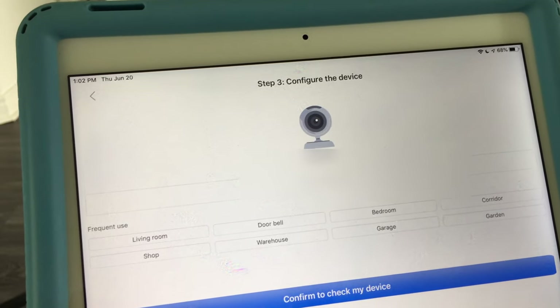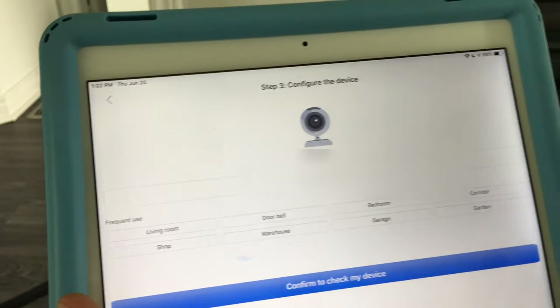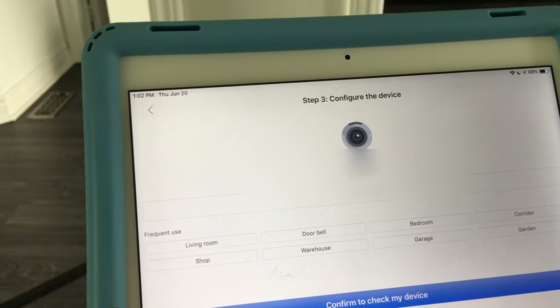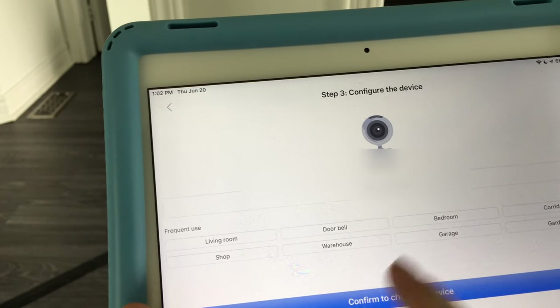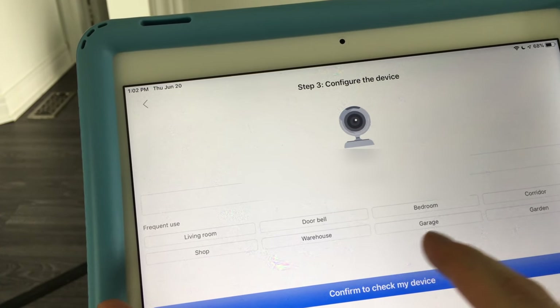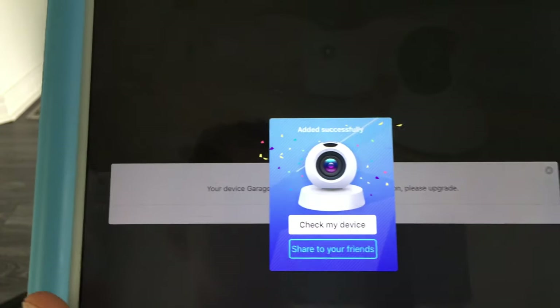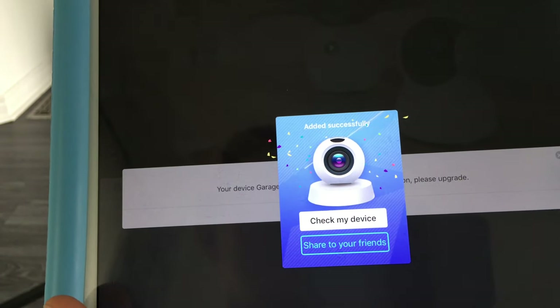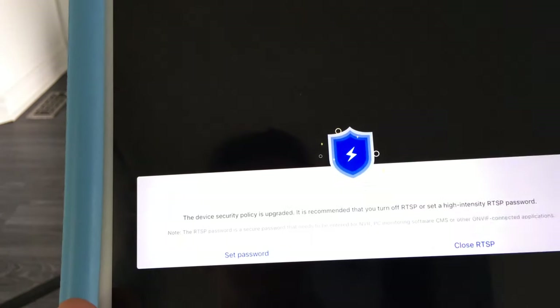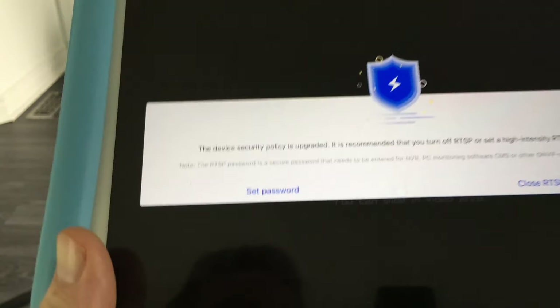The app will confirm the LAN port and ethernet cable setup. Your device should appear — tap on it. The default password is usually '123' or '12345678'. Enter the password, choose the location such as your garage, and it should say the device was added successfully.